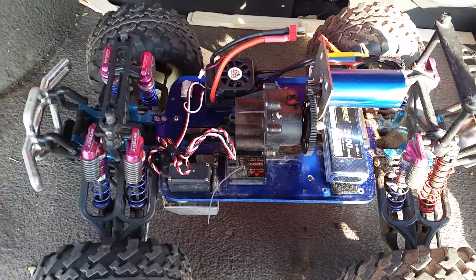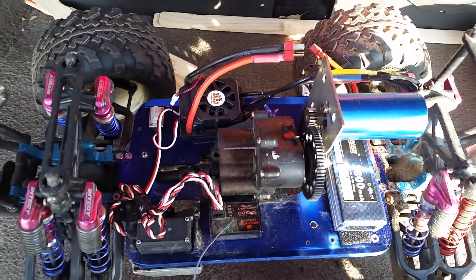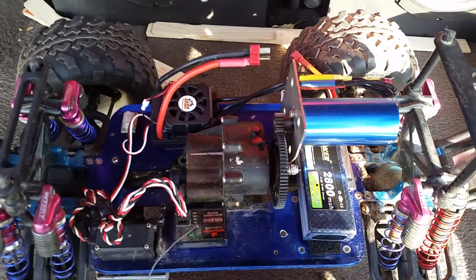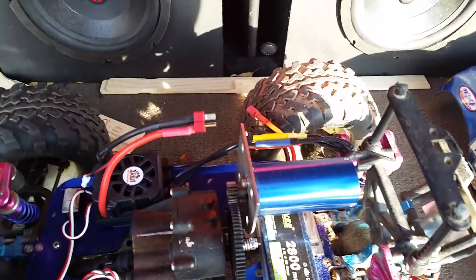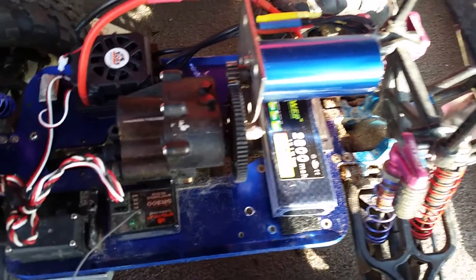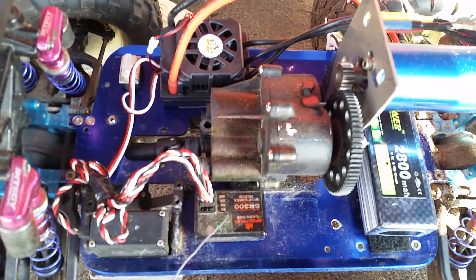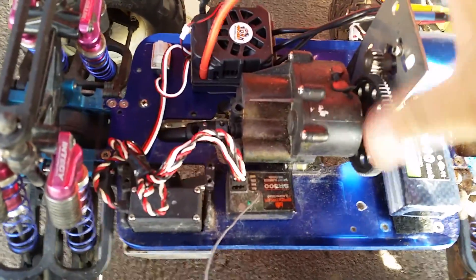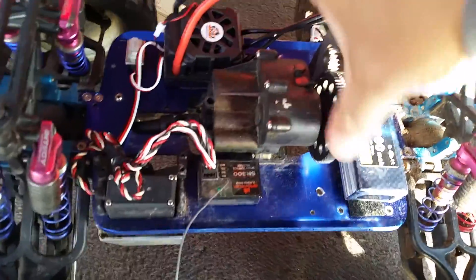I got my T-Max that I converted to electric over here. I took out all the nitro stuff — basically the engine, gas tank, servos, brackets, receiver box. Pretty much all the nitro stuff is gone. The only things that stayed behind were the steering servo and the original transmission. The only change I made to the transmission is the first gear forward and a single speed, so it converts it to basically an electronic gearbox.